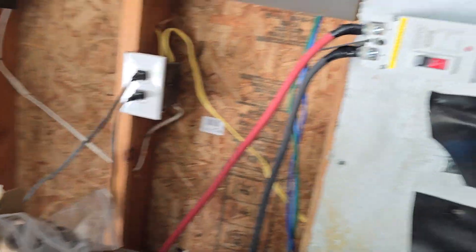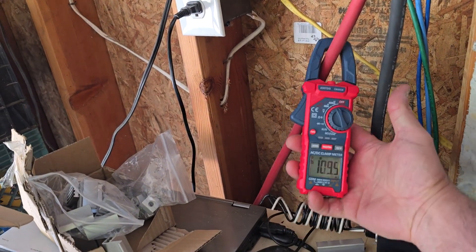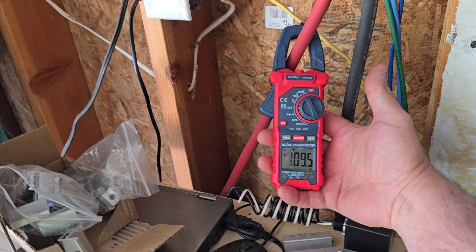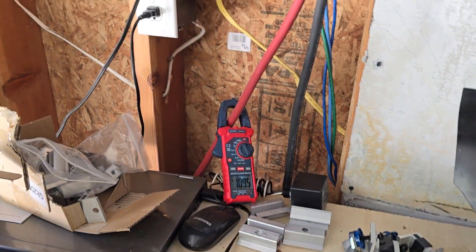This side is what the inverter is pulling. You can see that the inverter is pulling 109 amps. When something gets turned off in the house, this fluctuates — it goes up and down.